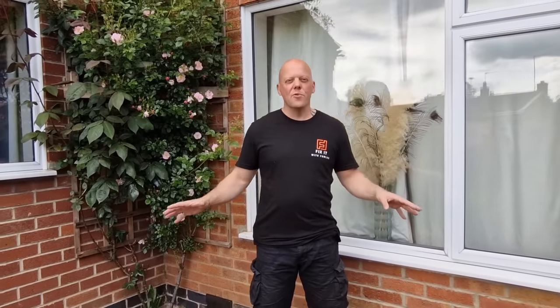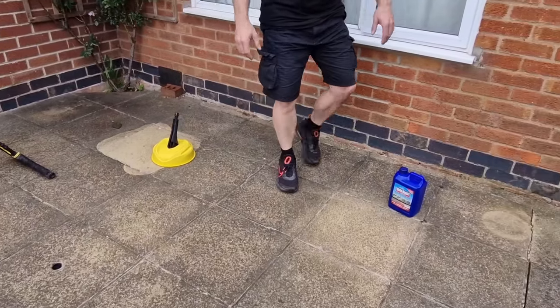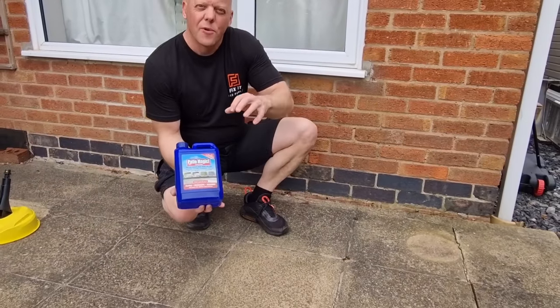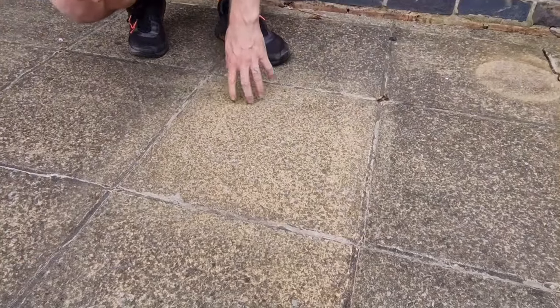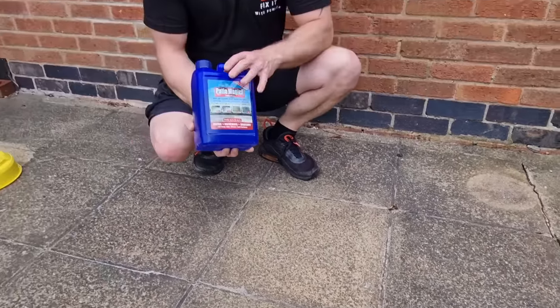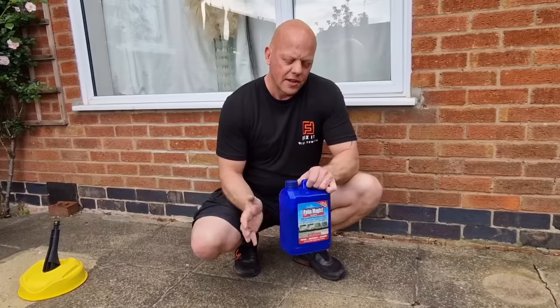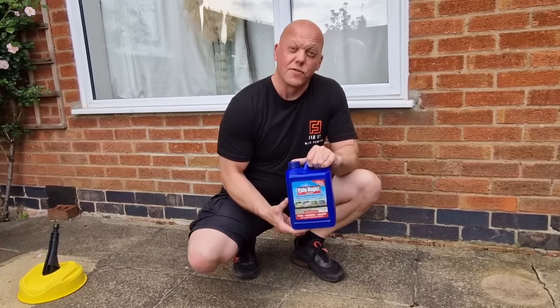Here we are four days later — let's review which method is best. Unfortunately, last place goes to the Patio Magic. We didn't do anything other than paint the chemical on the slab, and as you can see it has sort of cleaned it. But I think if we had a buildup of algae or moss it would be a different story — this product is ideal for that. But for this particular patio, it hasn't done very well.